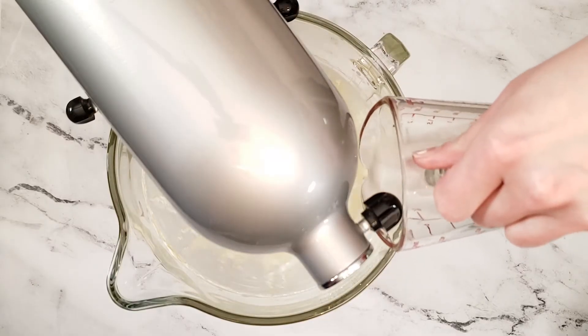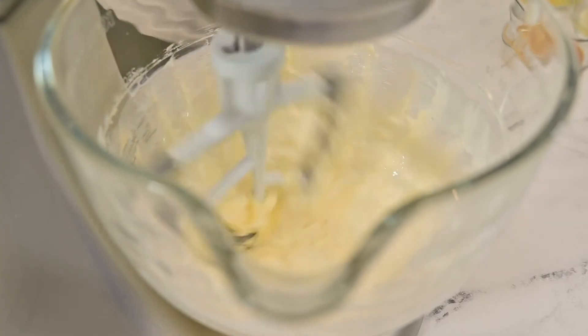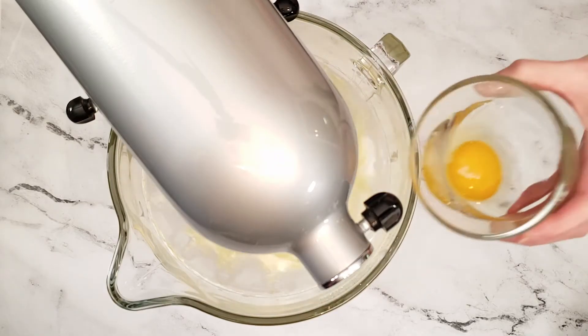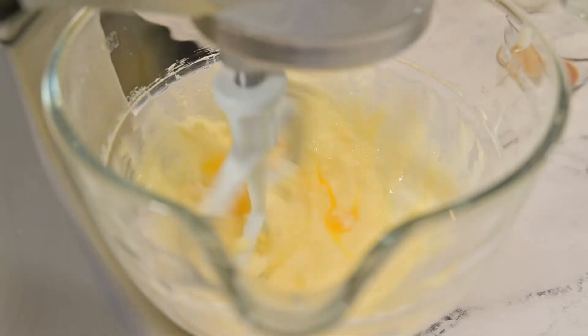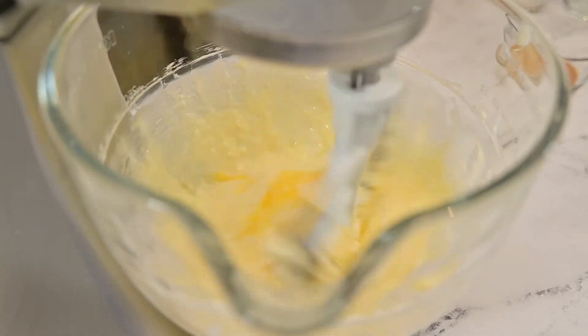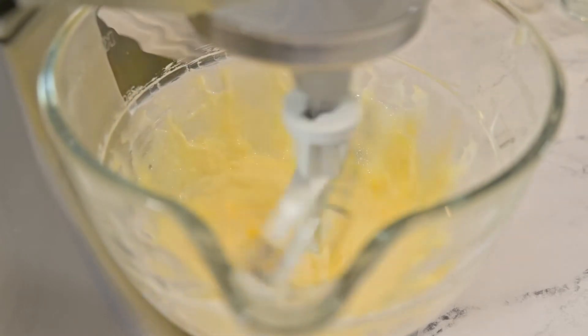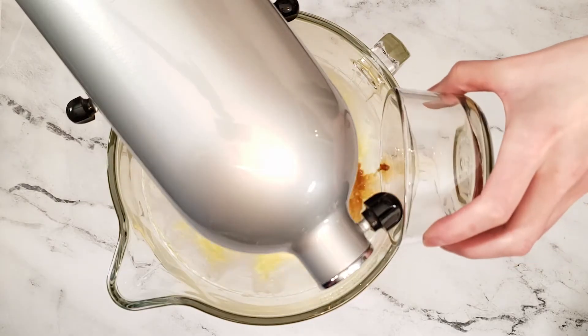Add the milk. Then add the eggs one at a time, and add the vanilla extract.